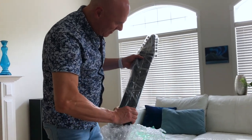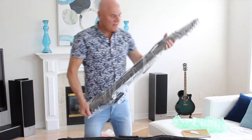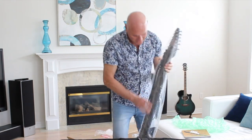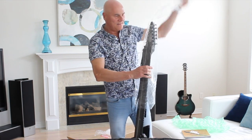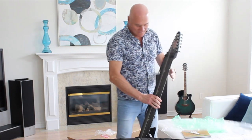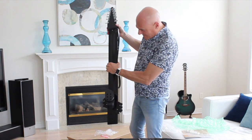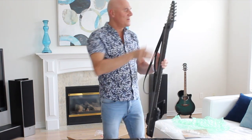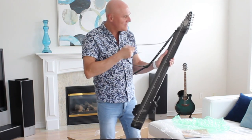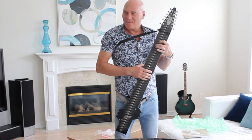Here's the black Rail Board — it's lighter than I thought, and it seems very very solid. Just taking it out of the case, I can see the straps are already attached to it. I got the Grand Stick with the 12 strings on it. Very interesting, pretty exciting — it feels really neat.